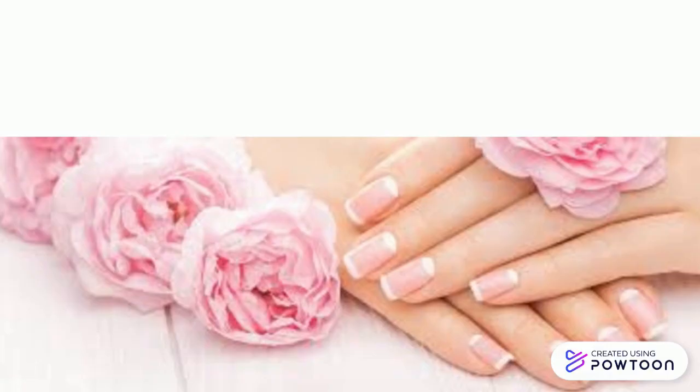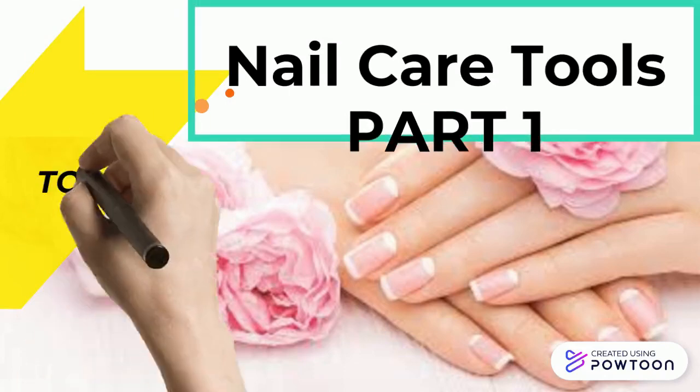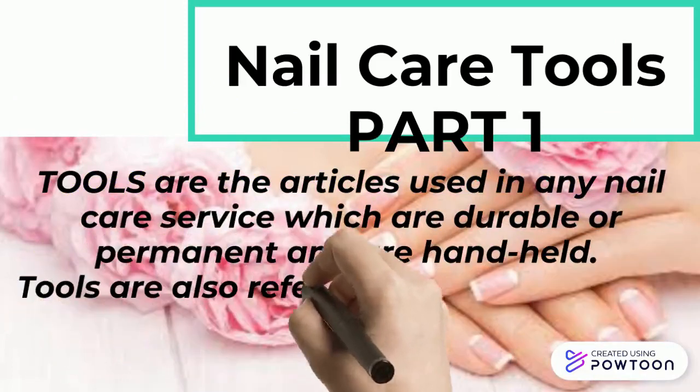The cleanliness of nails can be done with the help of different nail care tools and equipment. We're going to discuss first what is a tool. Tools are articles used in any nail care service which are durable, permanent, and handheld. They are also known as implements.